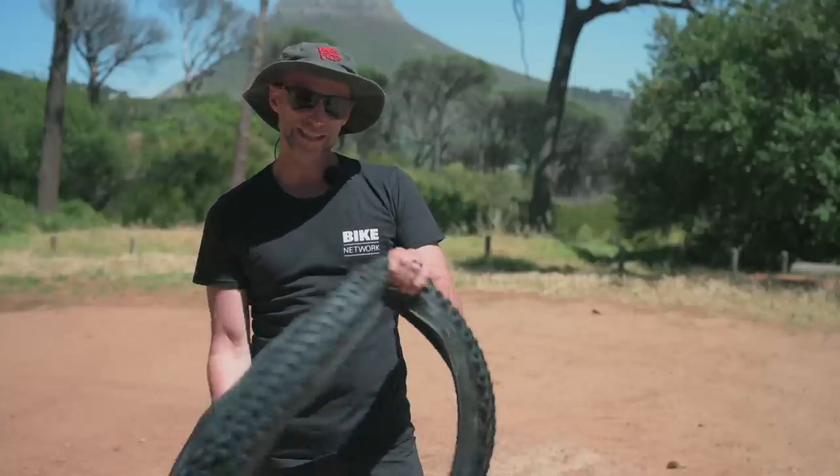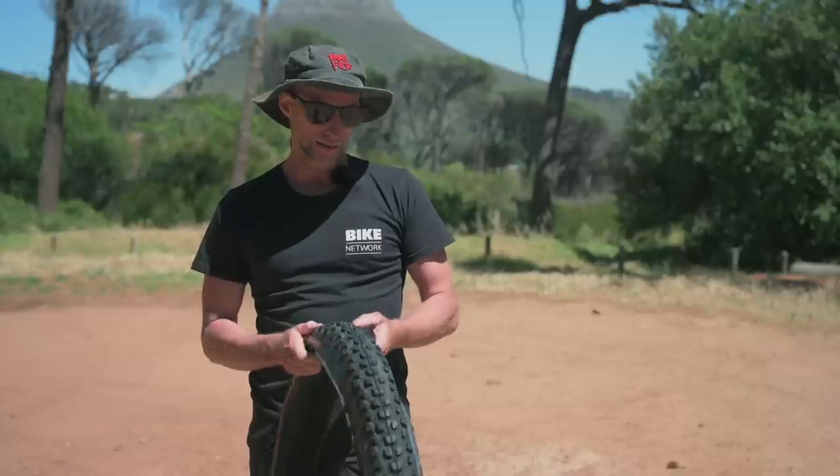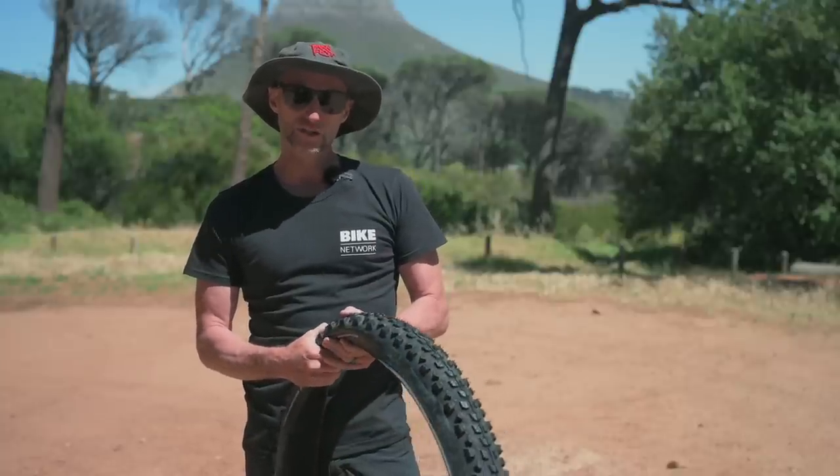The corner grip on this thing is crazy and the braking bite is excellent. My tip with this tire: it seats so well you actually don't need much sealant.